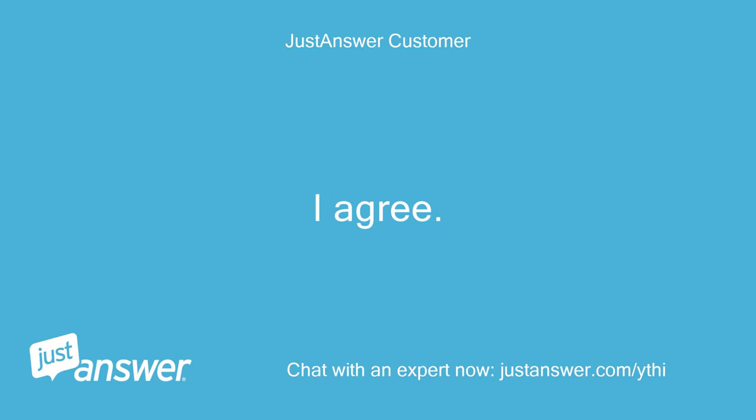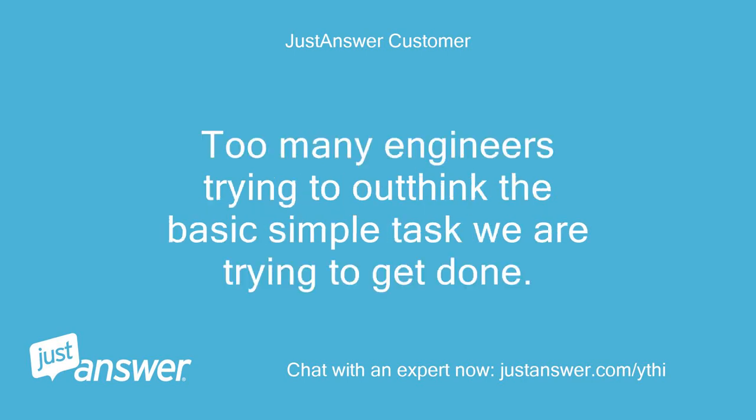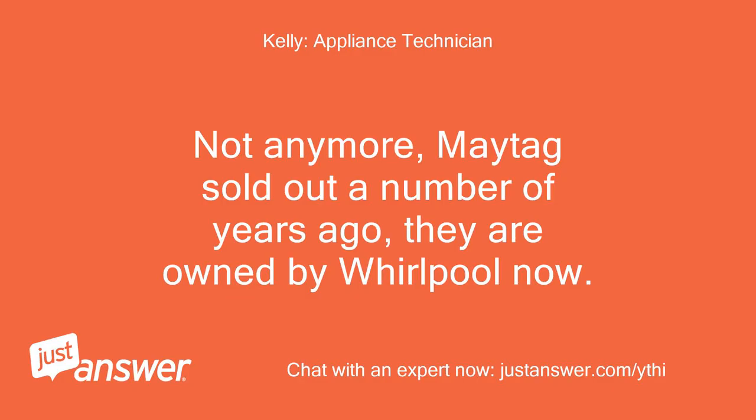I agree — we are just trying to spin and wash some clothes. Too many engineers trying to outthink the basic simple task we are trying to get done. Sounds like you are a Maytag fan. Is it really true the Maytag repairman is really bored? Not anymore — Maytag sold out a number of years ago. They are owned by Whirlpool now.